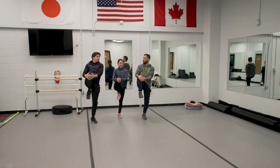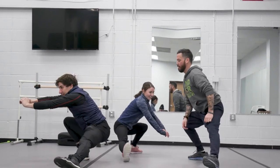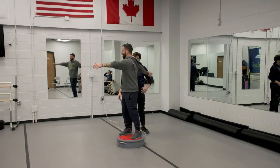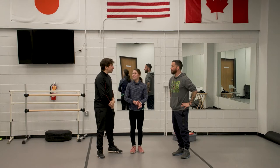We're going to first do our active stretches before we start anything. After we did our active stretches, we did our little warm-up.